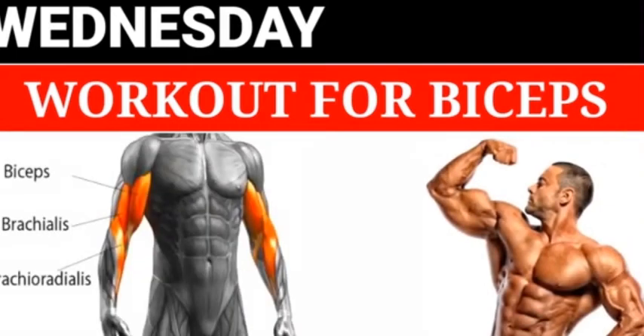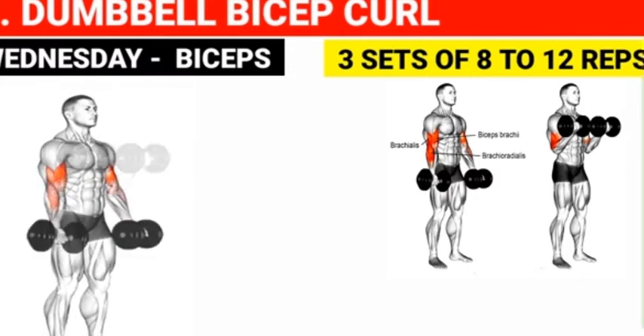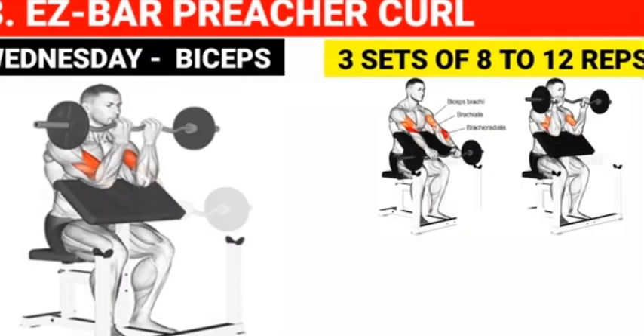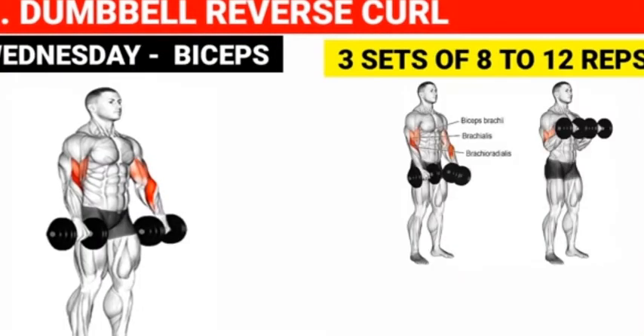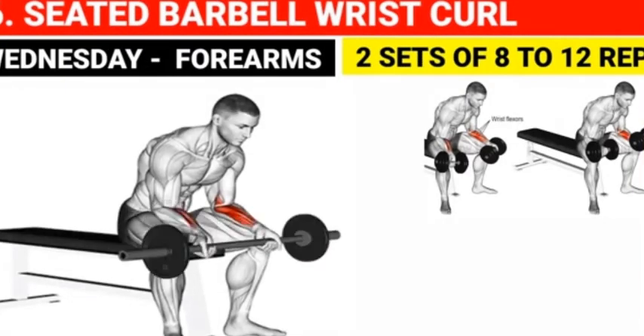Wednesday workout for biceps: Dumbbell bicep curl — 3 sets of 8 to 12 reps. Close grip EZ bar curl — 3 sets of 8 to 12 reps. EZ bar preacher curl — 3 sets of 8 to 12 reps. Dumbbell hammer preacher curl — 3 sets of 8 to 12 reps. Dumbbell reverse curl — 3 sets of 8 to 12 reps. Seated barbell wrist curl — 2 sets of 8 to 12 reps.